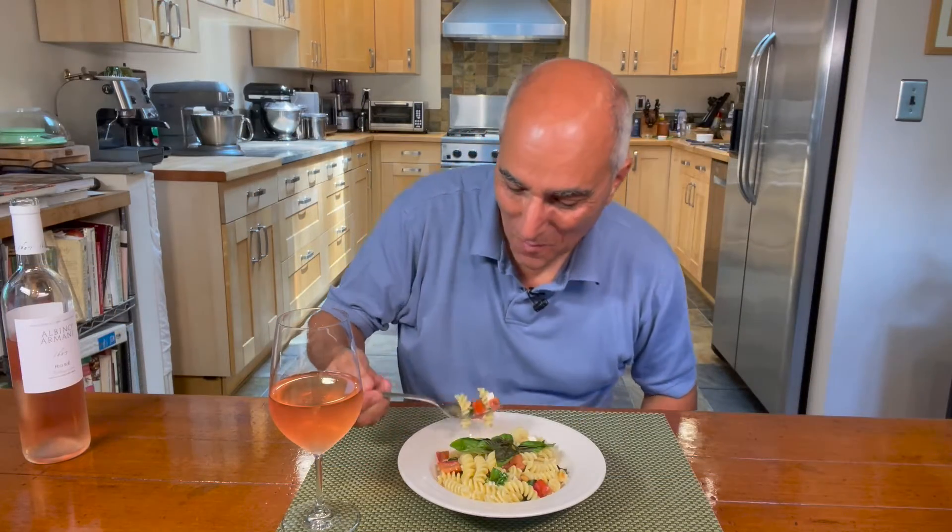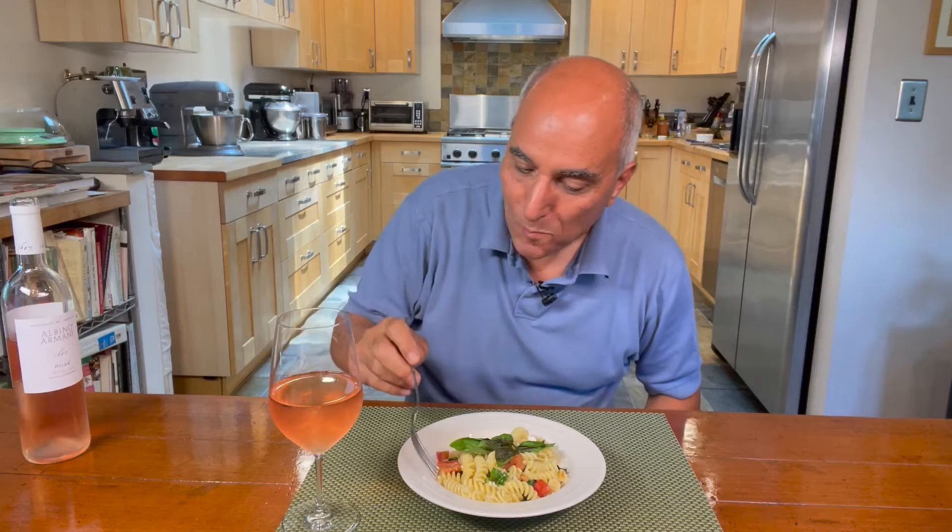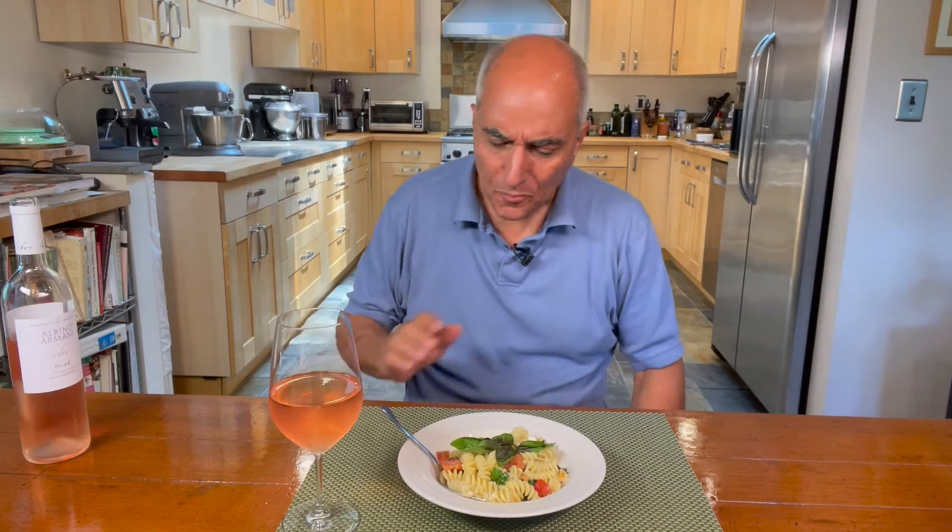Well, that was simple to put together. Let's have a taste. Mmm, just fantastic — a nice, great balance of flavors between the feta cheese and the tomatoes and the basil. I love it. I can't wait to wash it down with this rosé. Remember, all it takes to make delicious food is great ingredients, a little bit of technique, and lots of passion. Thanks for joining me today.